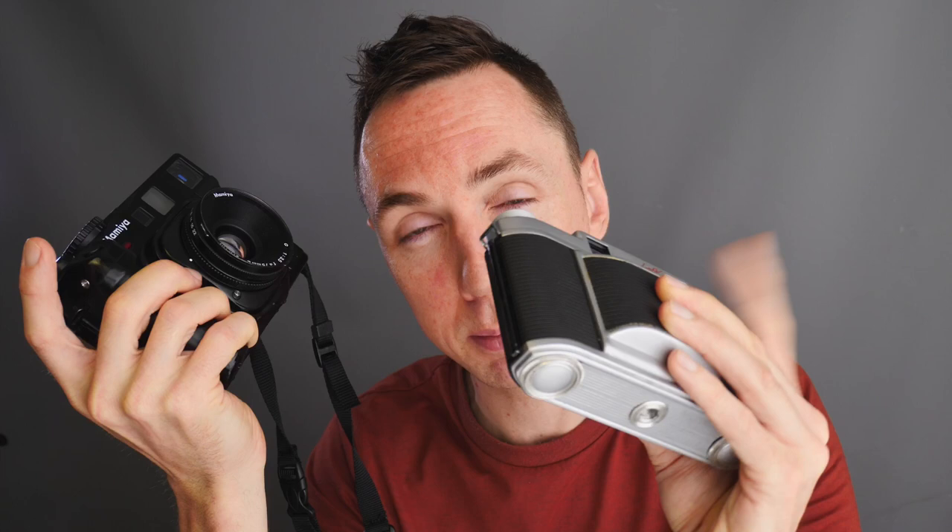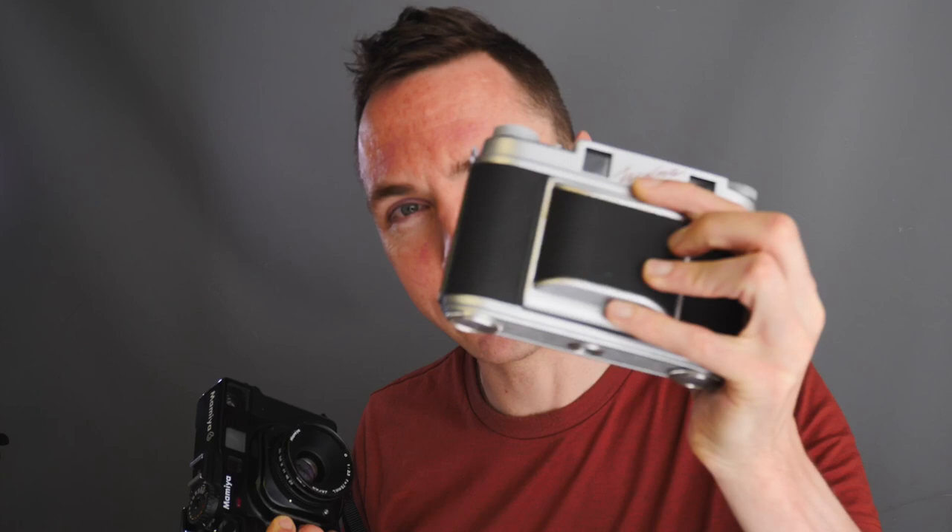The earlier Mamiya 6 is a fixed lens folding bellows camera, similar to the Fuji GF670, whereas the more modern Mamiya 6 is not. If you see a Mamiya 6 listed really cheaply and it looks different with no visible lens on the front, that's not the Mamiya 6 I'm talking about in this video — and you cannot change the lenses.